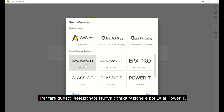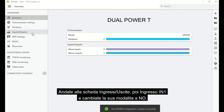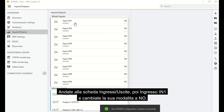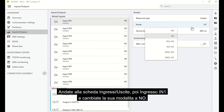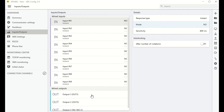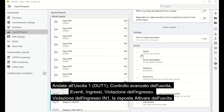You can now proceed to program the EPX400 communicator. Select New Configuration, then Dual Power T. Go to the Inputs/Outputs tab, then Input IN1 and change its mode to NO. Then go to Output 1, Advanced Output Control, Events, Inputs, Input Violation.